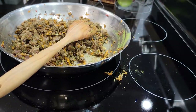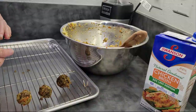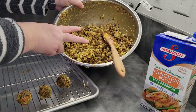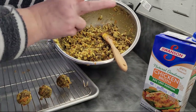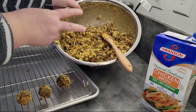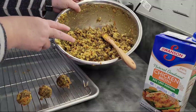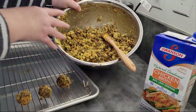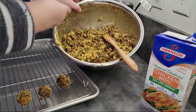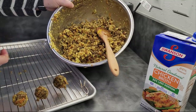Oh, that smells so good! I'm so sorry, but I just lost the footage of how I put the mix together. So what I have in the bowl right here are two eggs, two cups of chicken broth, and my cheese. I put it all together and allowed it to sit for a little while to let the bread and stuffing mix hydrate. Then I added my meat mixture into it and just combined everything. This is not pretty, but it's really good.